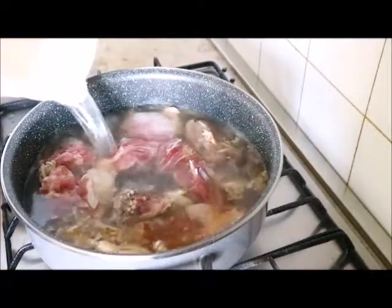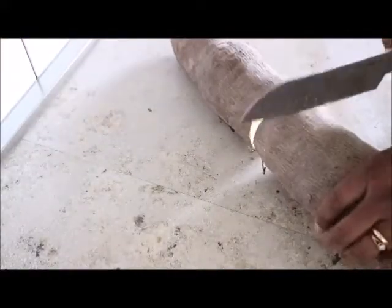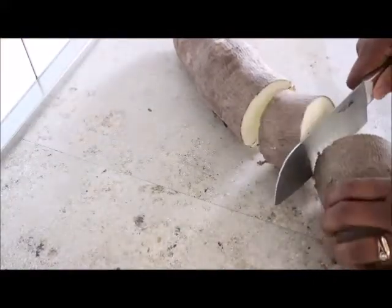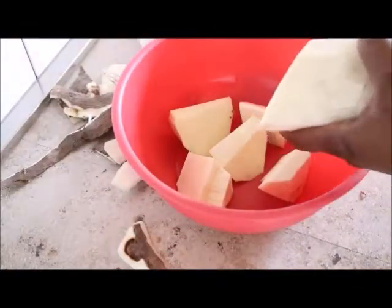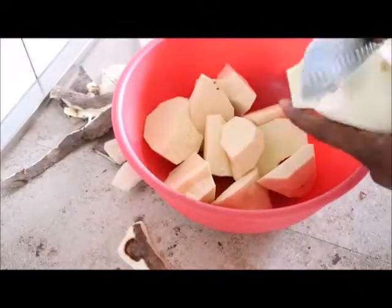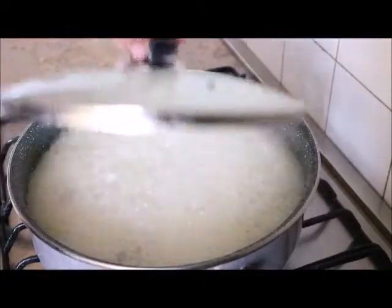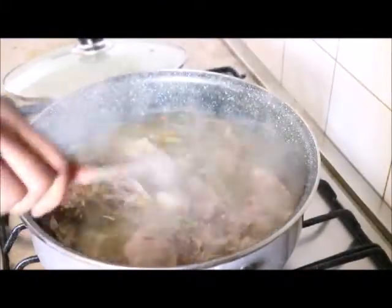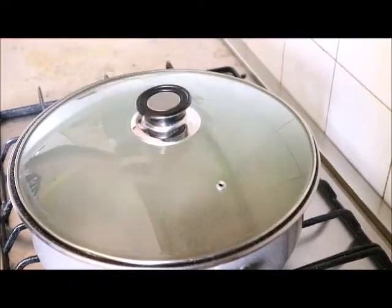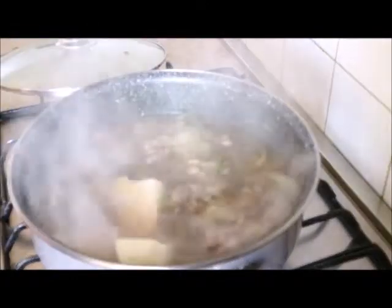I covered it again to cook. At this point, while the meat was cooking, I started preparing my yam. I later added pepper to the pot, stirred it together, and covered it again to cook. At this point I added the yam.